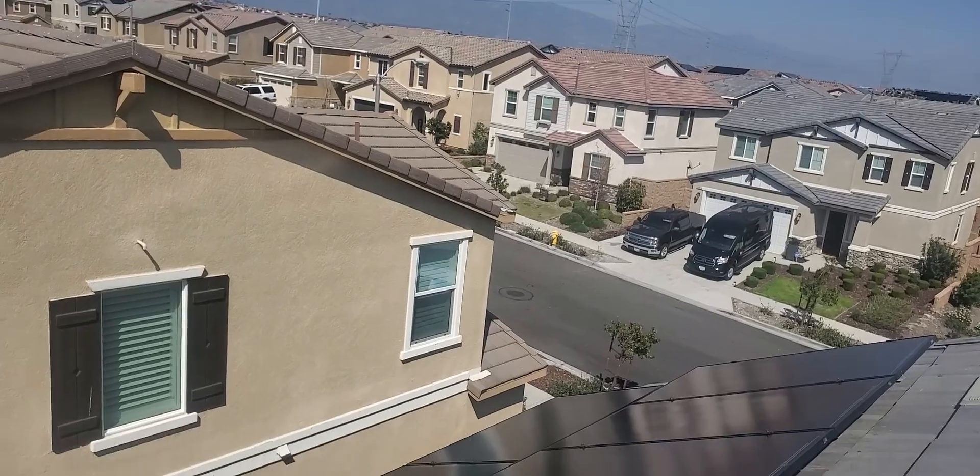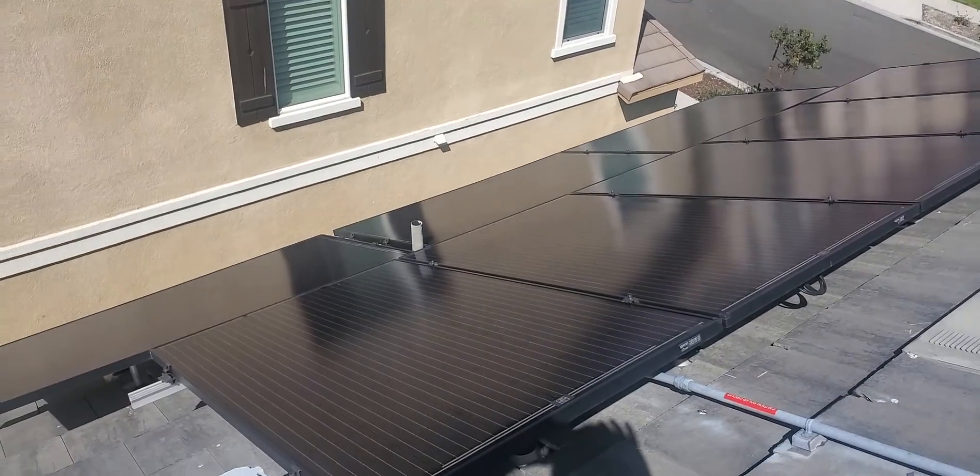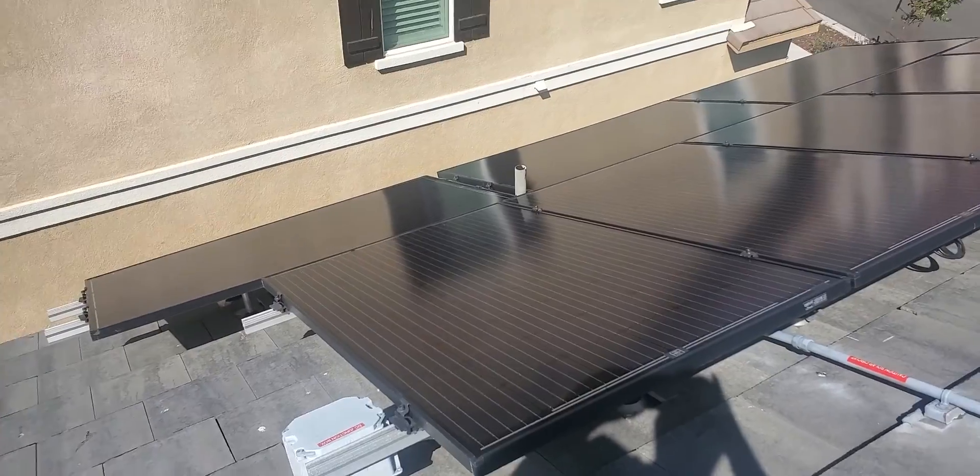Hey, what's up everybody? This is Henry and this is Scott Pappel. He is actually one of our subscribers. He came down to visit us for the day. We are on top of a two-story roof here, and we just got done cleaning all the panels.